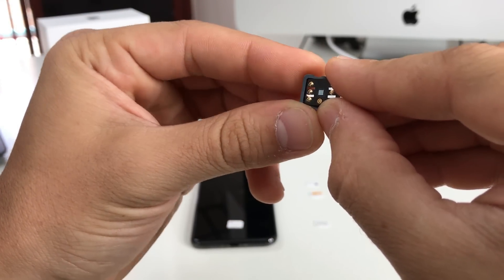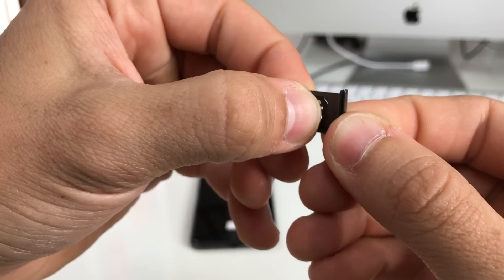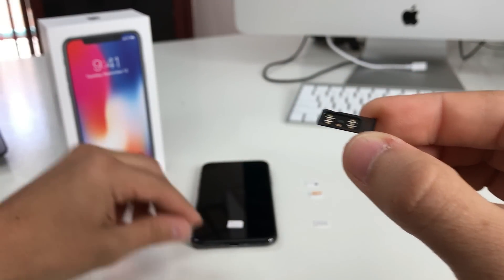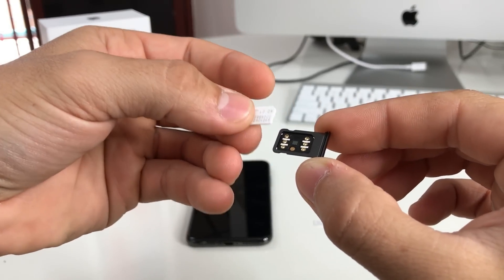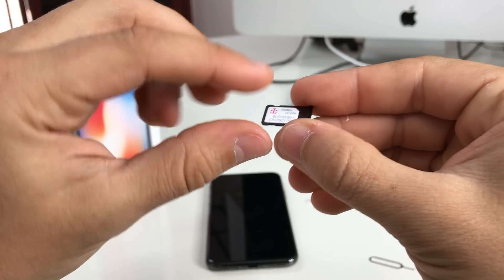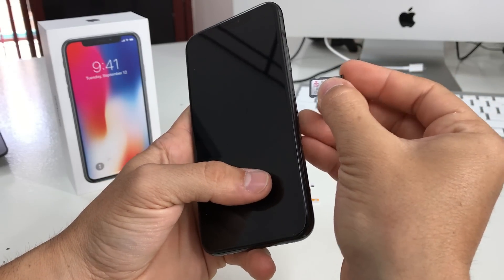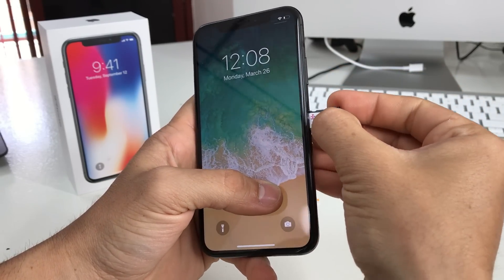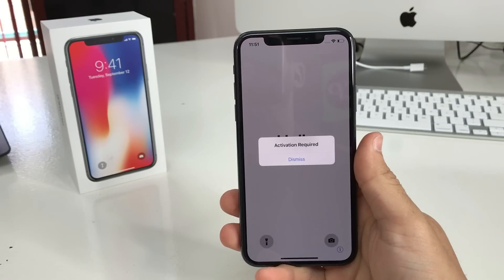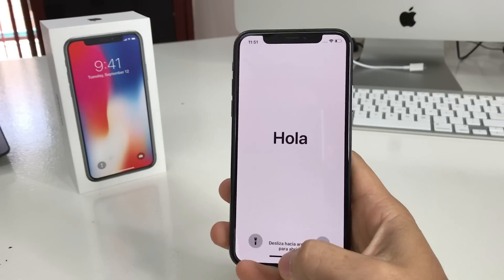Place the chip with the little part that sticks out going under the metal frame of the SIM card tray, with the slanted part on this side. Make sure it fits in correctly. Then get the T-Mobile SIM and place it on top. You can use any GSM SIM card you want. Go ahead and place it in very carefully and gently.